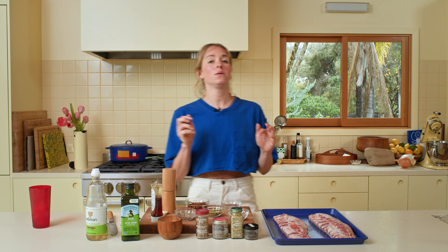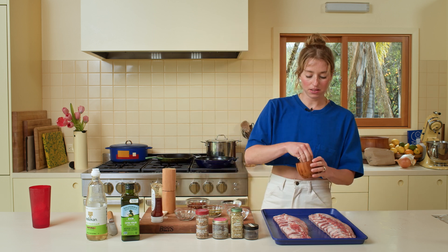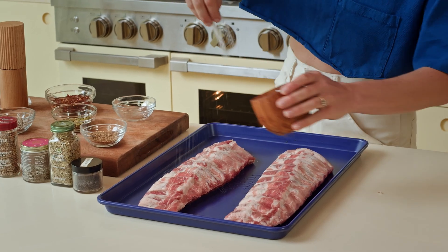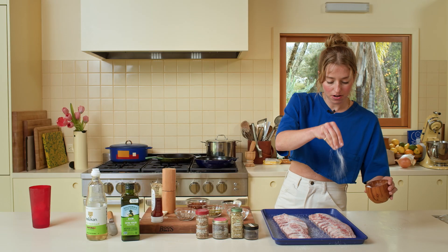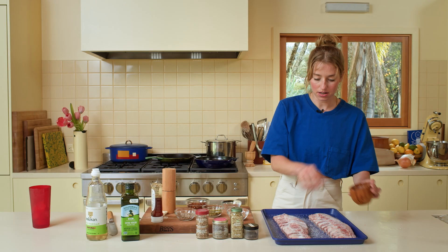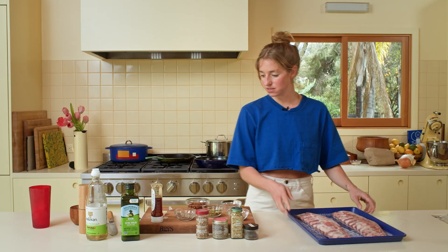First thing we're going to do is get these seasoned, because we want the salt to spend a little bit of time on the ribs before we hit the grill. I'm going to season them all over with salt really liberally, and just let them sit for about 30 minutes while we prep the honey and get ready to go out on the grill.